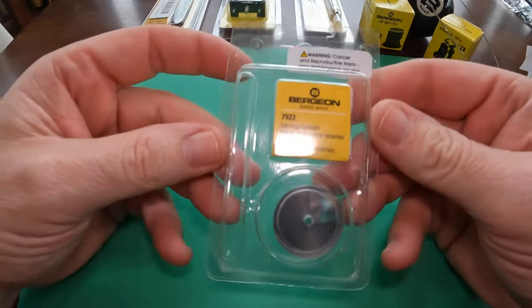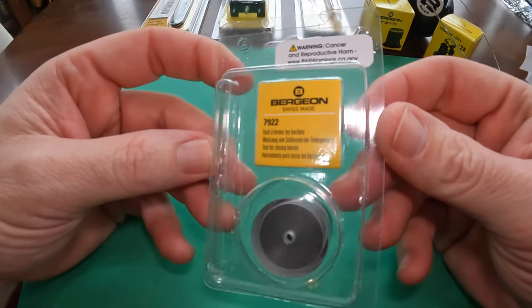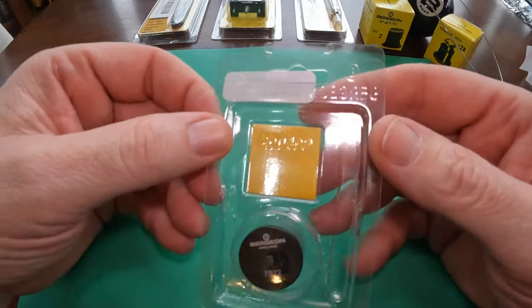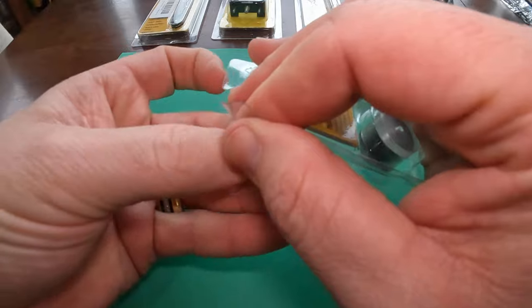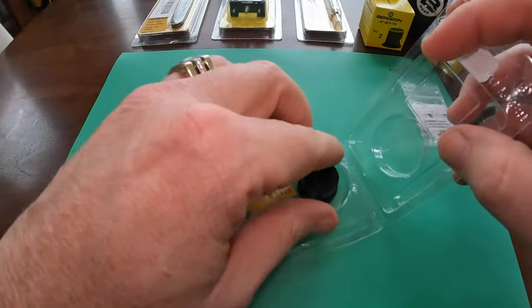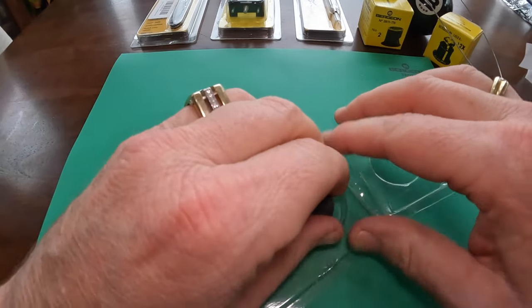Next up is the Bergeon 7922 Watch Spring Barrel Installation Tool, and that's used for closing the mainspring covers. I'll be working on manual watches that have a mainspring, and when servicing these you're going to have to open them up, either replace the mainspring or clean and re-oil it.